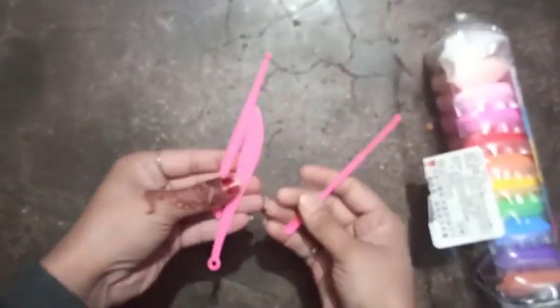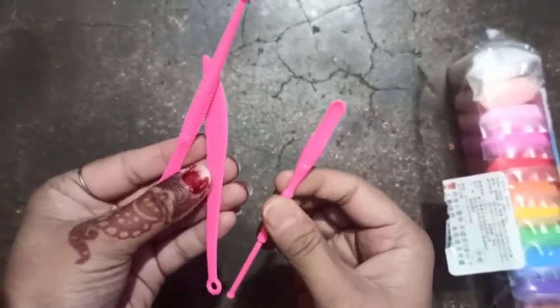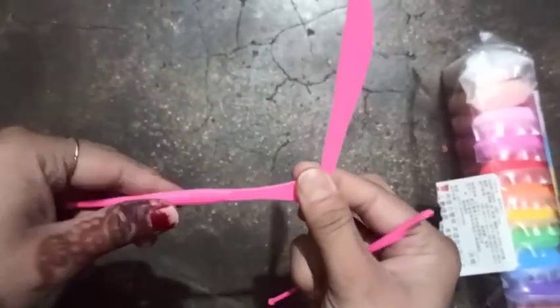Open it. There are three things inside. This is the first, this is the second, and this is the third.